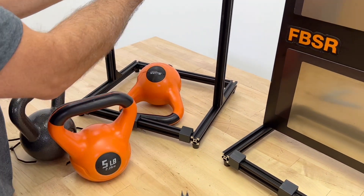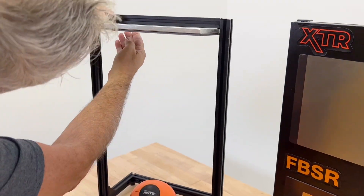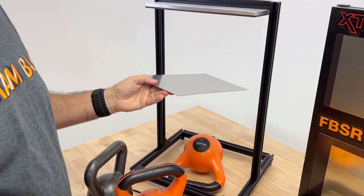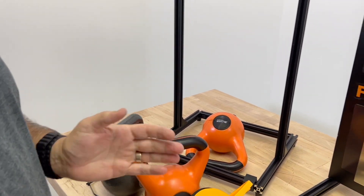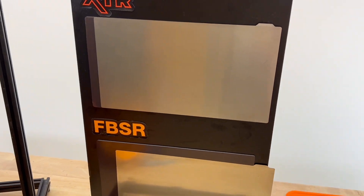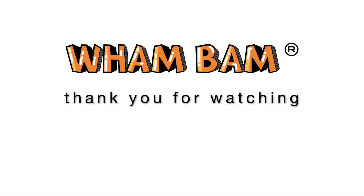Let me show you — I'm going to take off the suction cup and the flexi-plate. That was up there purely by the magnetic strength. We hope you enjoy the XTR and FBSR line, and we'd love to hear your comments about how you're using them and what you find to be the best tips. Thank you.